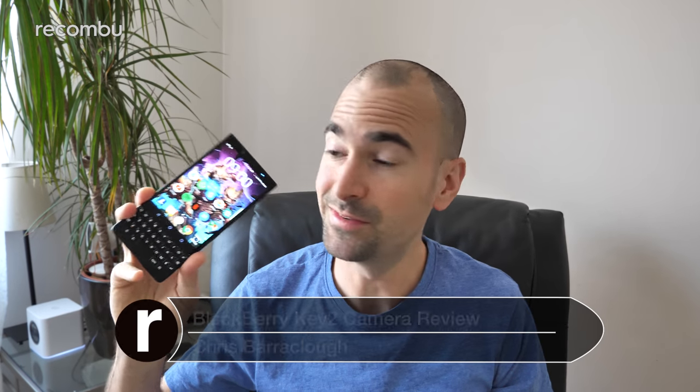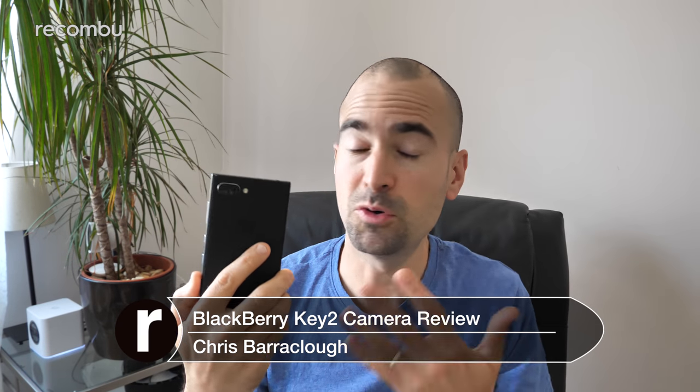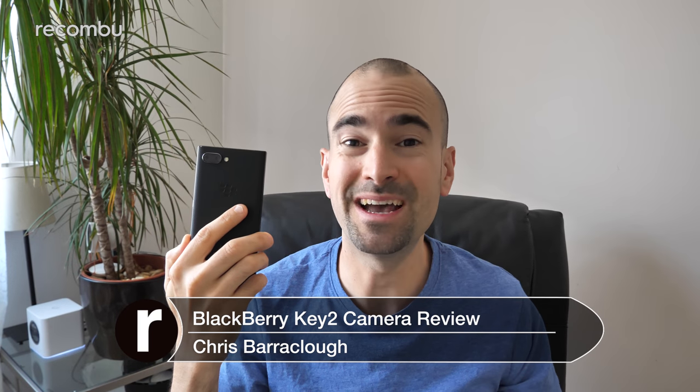The Key2 is a tasty little slice of history, as it's the first BlackBerry phone to come rocking a dual lens camera. Of course, dual lens smartphones are not as rare as this right now, so it's no real surprise to see BlackBerry doubling up. But can the mighty berry match or better its rivals when it comes to smartphone optics? I've been using it for a full week now and here's my full Key2 camera review.